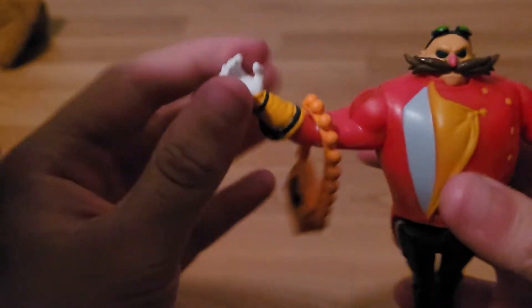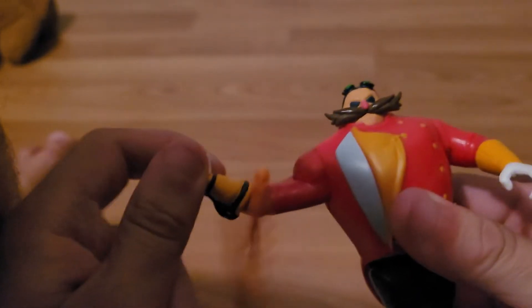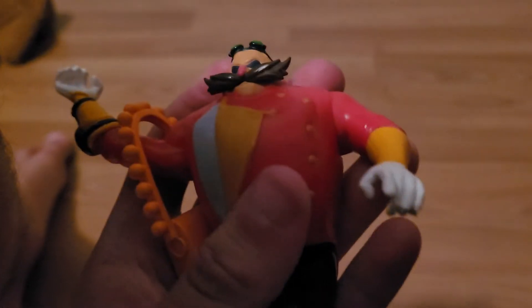You push this button and watch it pose. It spins around — the faster you push, the faster it spins. There you go, it's the Sonny Star Scout figure.